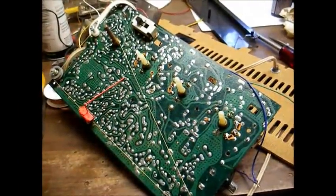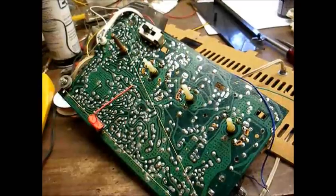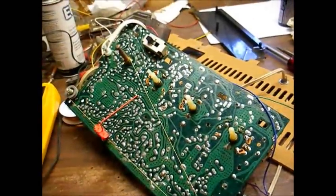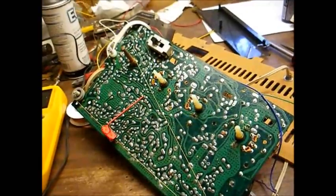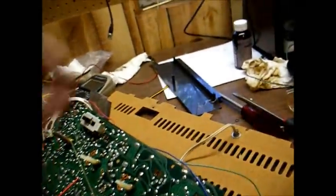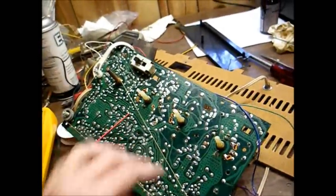We have the chassis out. The way you remove the chassis is first unsolder the leads going to the speakers, then you remove about a jig and screws, and then you unsnap the chassis from the plastic cabinet. I also removed the dial scale, as you can see there, in case I need to get to this portion.